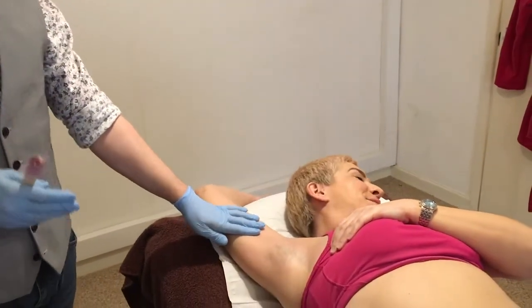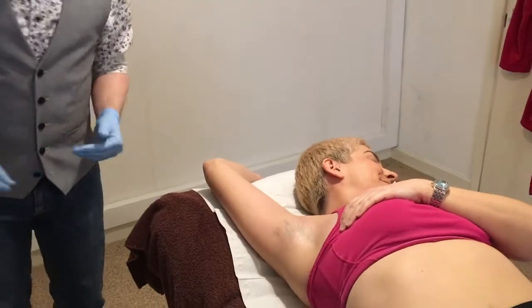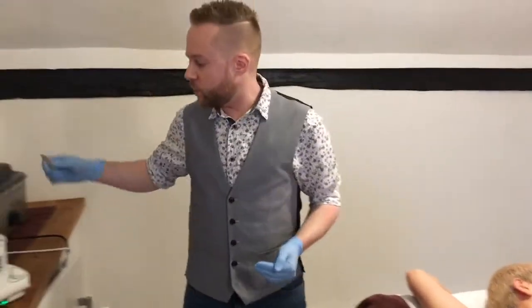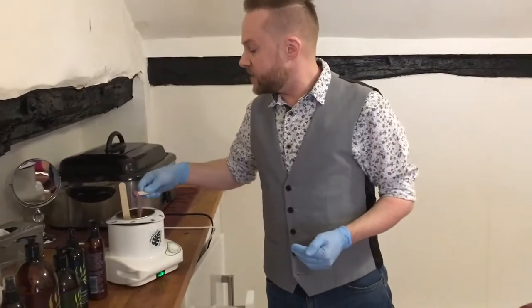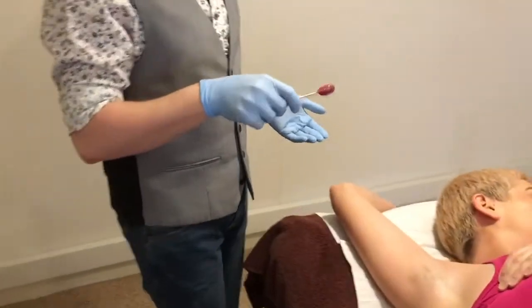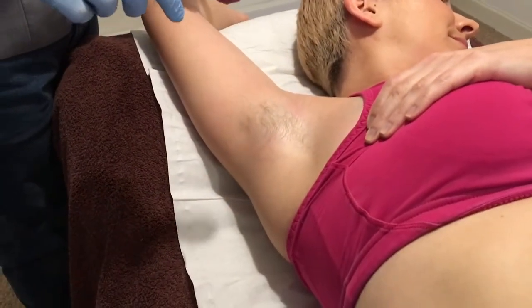I'm going to use it on our lovely client here, the very fabulous Claire. We're going to do an underarm wax so you can see the wax in action. I've already cleaned and prepped the skin with the oil, so we'll go straight into the treatment. Get a ball of wax on the tip of the spatula — scoop a ball out like you're getting yogurt out of a pot with a spoon, as my trainer Sarah says. That's the best way of describing it. You then use the tip of your spatula to apply the wax in the direction of hair growth.